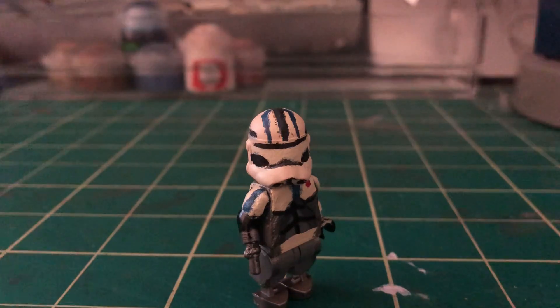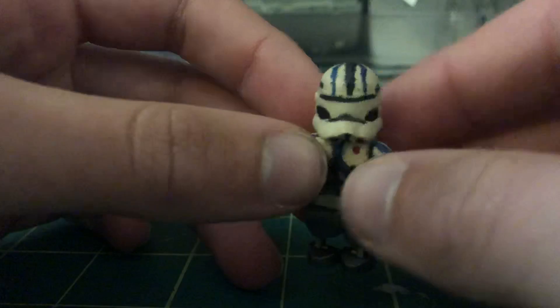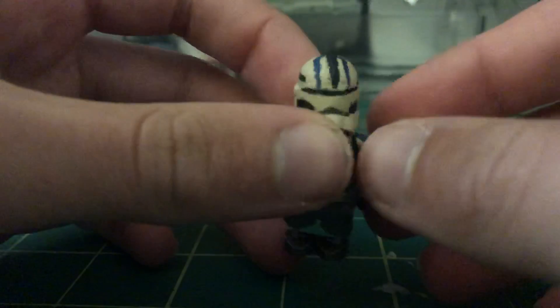Hello everyone and welcome back to another custom video. Today we're finally done with Echo, and this is probably one of the better clone customs I've ever done in my personal opinion. Let's just get right into it because this is a pretty cool model. Starting off with the helmet, we're going to go from head to toe — this is the finale, so I'm just going to go over everything about this awesome character.